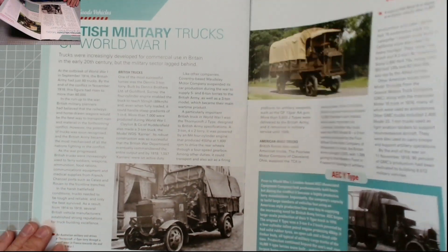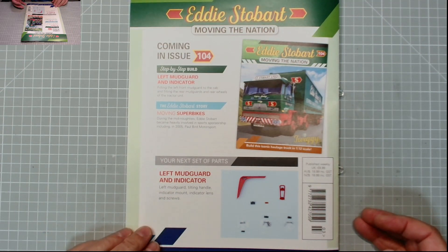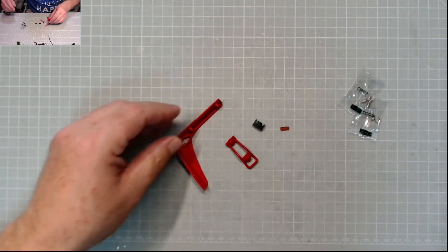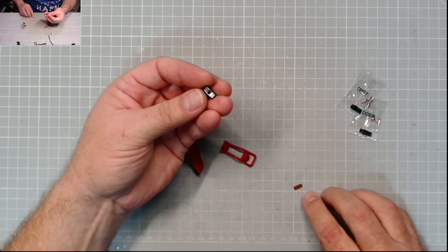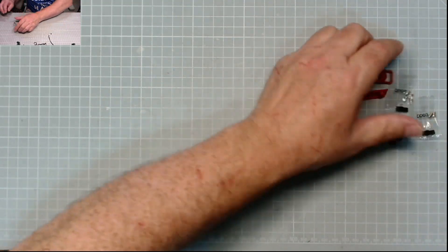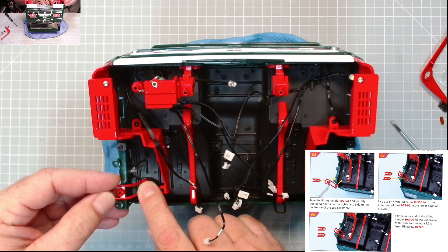Going through the magazine - British military trucks of World War One, an interesting read - and the left mudguard and indicator are coming in issue 104. Anyway, let's get on with the build. Here are the parts: that's the mudguard, the tilting handle, that's the indicator housing, and that is the lens. We have DP07 and DDR3 screws. First of all we need the tilting handle - that goes here and here, then points there, just like that.